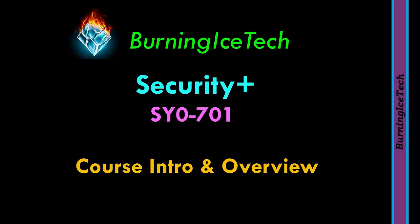Howdy folks, welcome to my Security Plus course and also welcome to the Burning Ice Tech channel. If you're wondering why this video is so short, it's because this is just the introduction video explaining what the course is all about and what the objectives are. The full official course will start from the next video in this playlist, so keep an eye out for that.